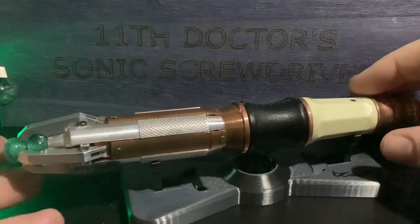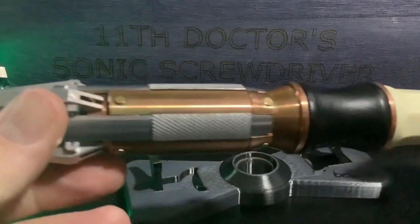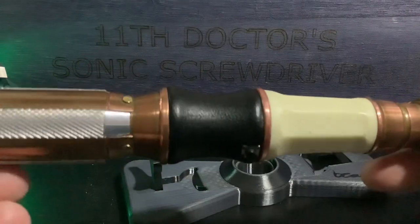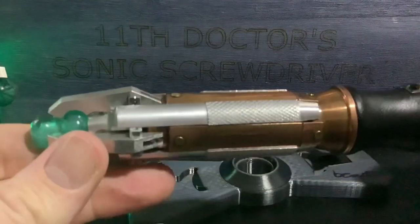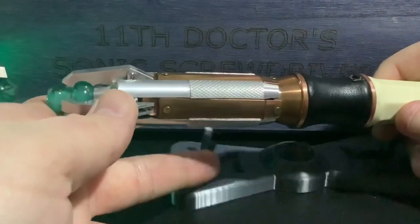Here it is - it's the 11th Doctor's Sonic, and off the bat it just reminds me so much of the V1, which to this day I still haven't held. But just from a cosmetic look, how it looks just from seeing it.